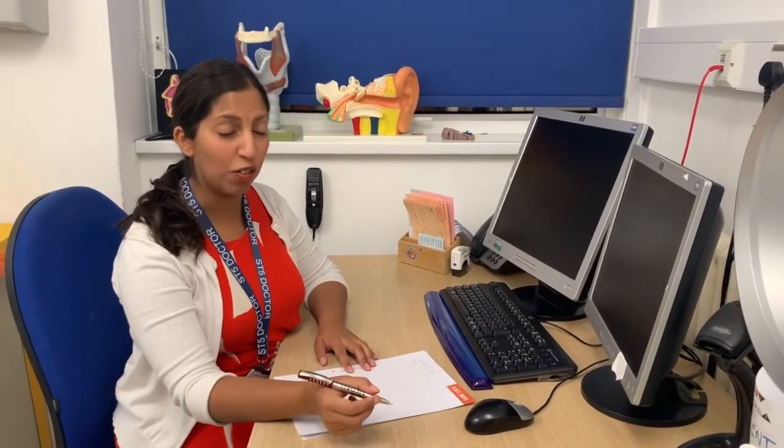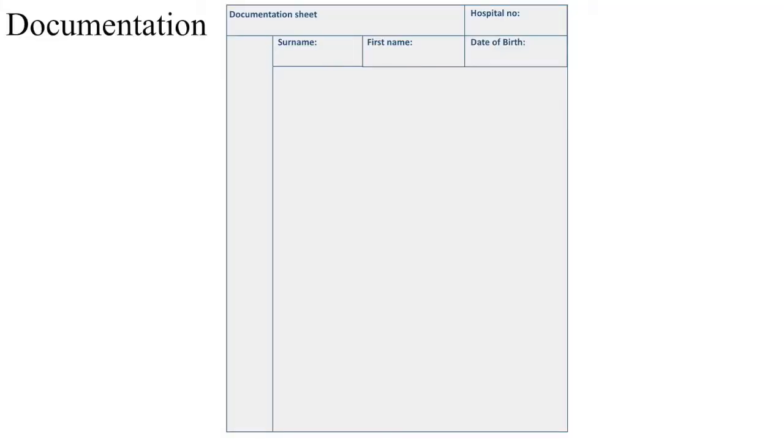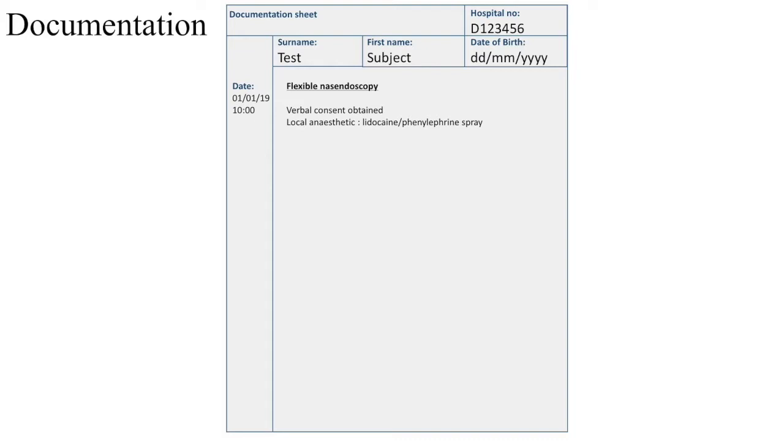This is the most important part of the examination, perhaps — you're going to document your findings. Make sure that you've got three identifications of your patient: their name, their hospital number, and the date of birth. Let's start off by writing the time and the date. You write that it's a flexible nose endoscopy that you've performed and that verbal consent was obtained. You want to make sure that you put down that you used cophenylcaine spray and your findings. So the first thing you can say is post-nasal space — there was nothing exciting in the post-nasal space, so I will put no abnormality detected. You then have a look at the epiglottis, which was also normal. The base of tongue: normal.